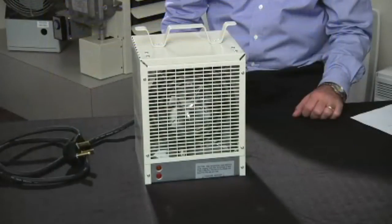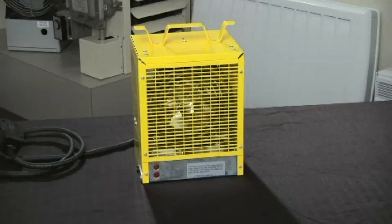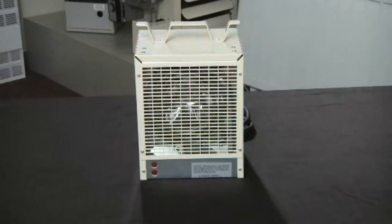Both the DCH and the EMC heaters have a patented technology making it impossible for the element to fail in an unsafe way. Both are perfect for keeping the construction site comfortable and protected.